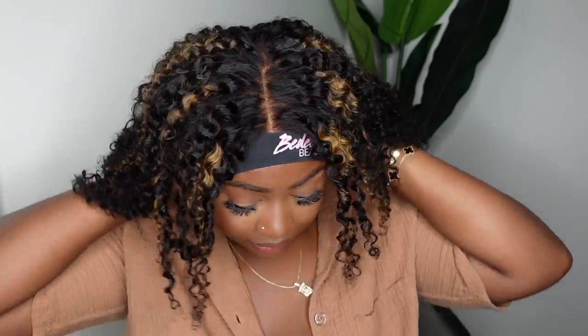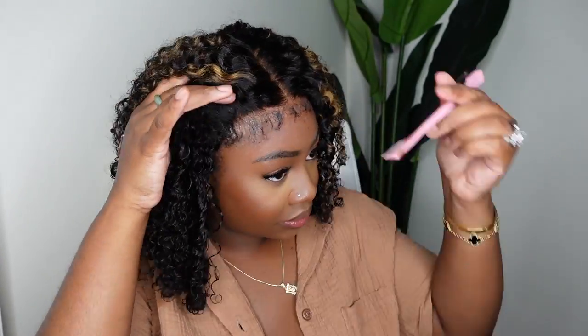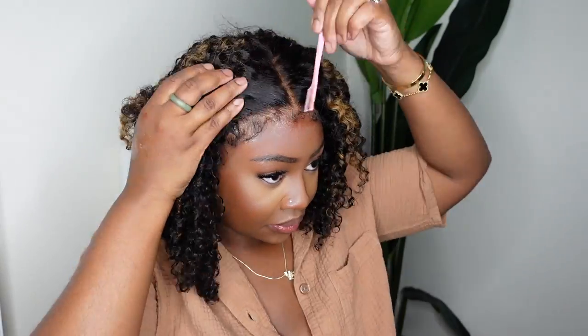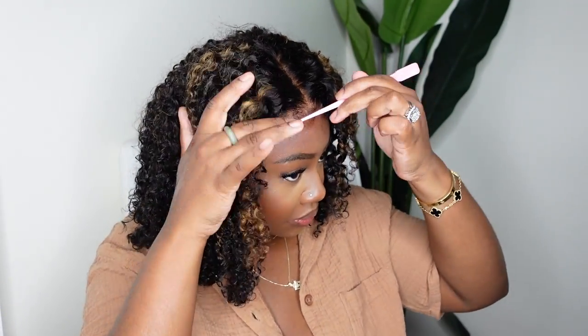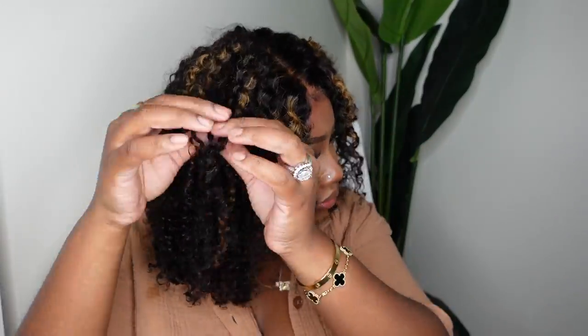You guys can see the hairline has had time to dry and melt, so I'm just taking a little bit of edge control placed on the back of my hand to start to swoop the baby hair. When I did swoop it, I decided it was a little bit too full, so I kind of brushed some of the hairs back into the rest of the wig — they go back in like nothing ever happened, giving the illusion that the baby hair is a little bit thinner. I love the way that came out.